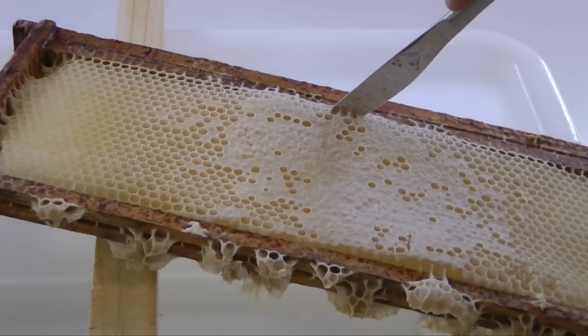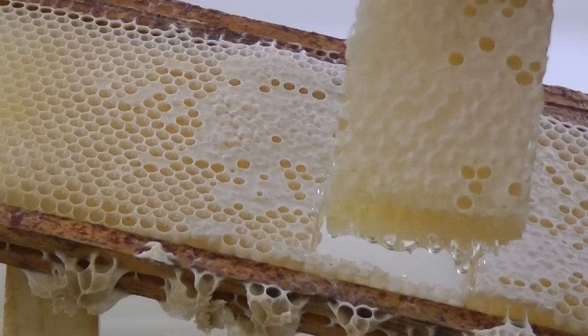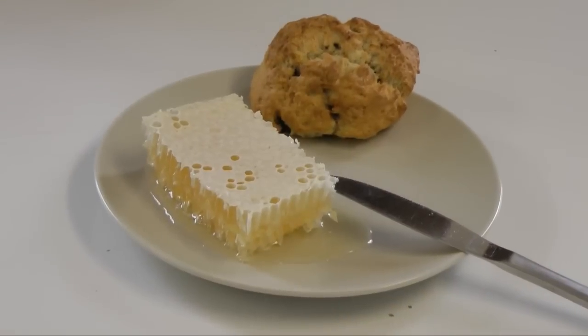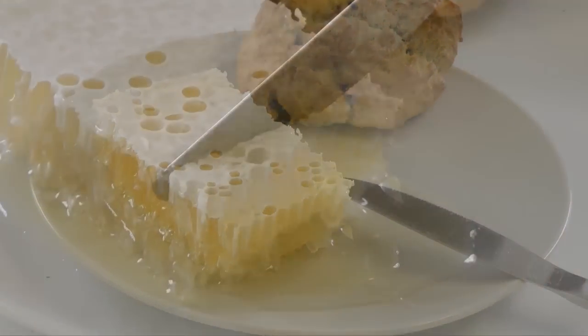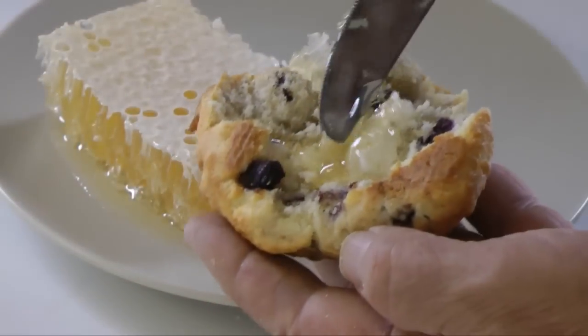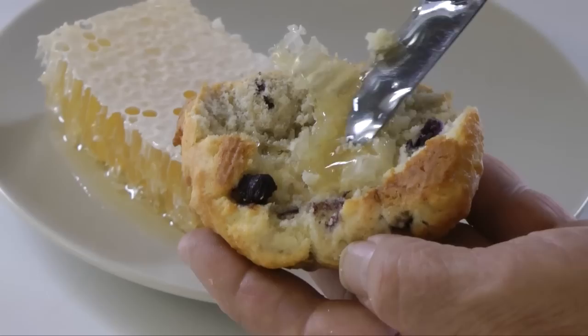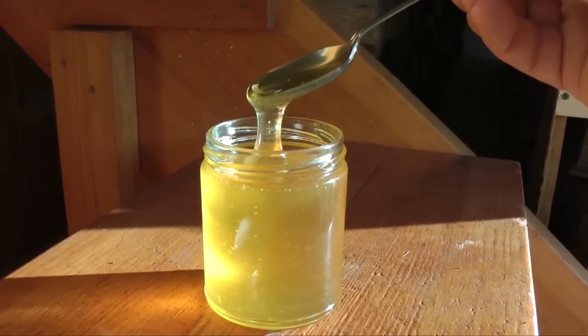This is comb honey, honey in its natural state. Honey bees constructed the six-sided wax cells, and each cell is filled with honey. Comb honey is edible. For thousands of years, humans have consumed honey like this, wax and all. But we are more familiar with honey in this form, extracted and packed in a jar.